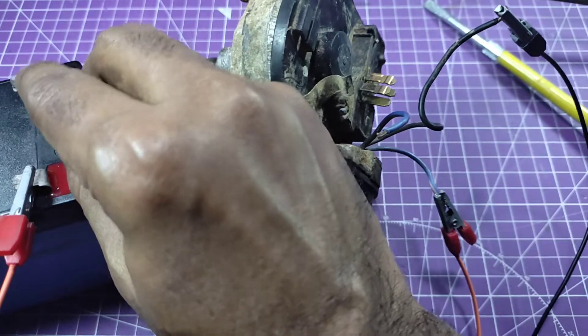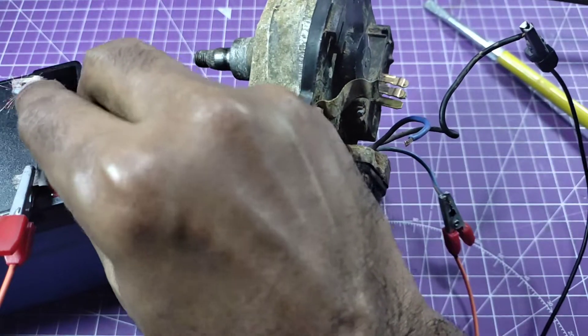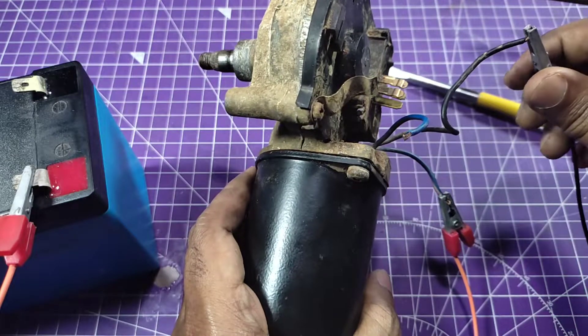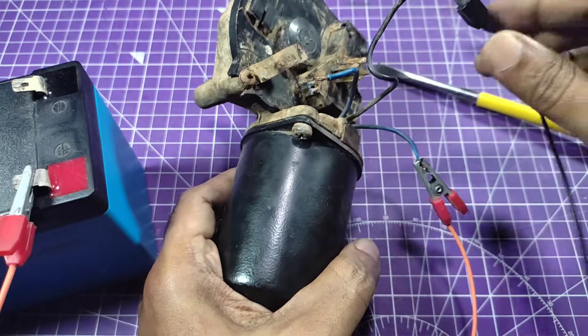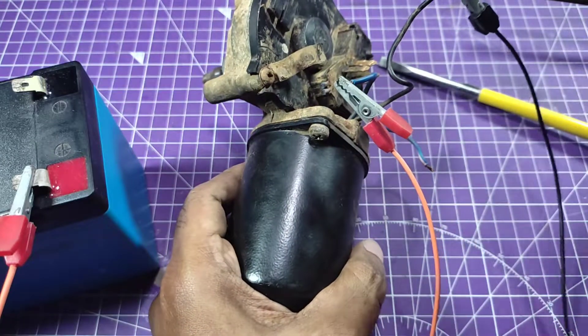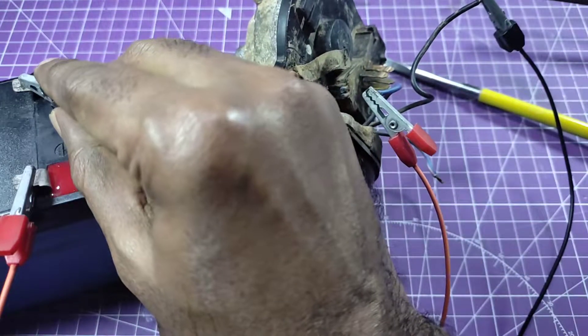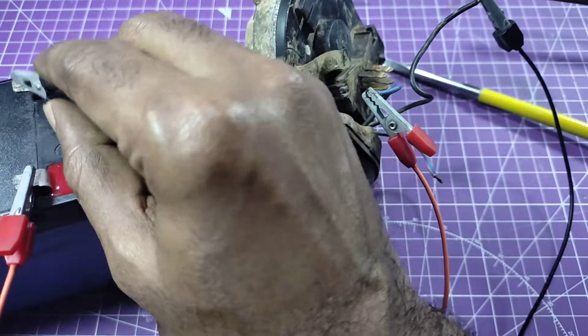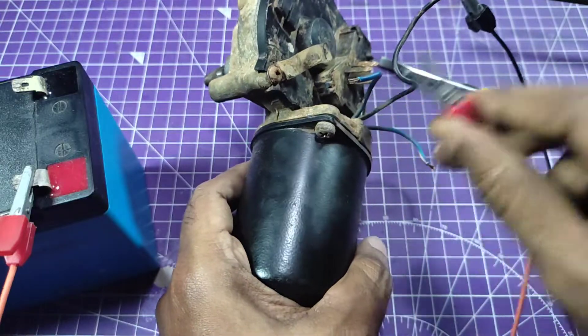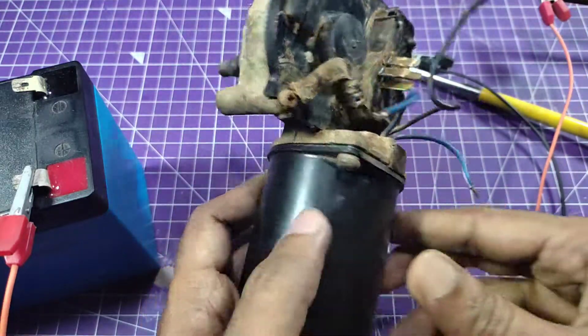You can see there is sparking but the shaft is not running. Same condition on the other terminal. Okay, let's open it first.